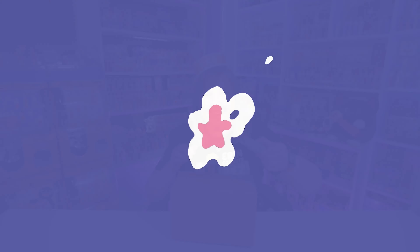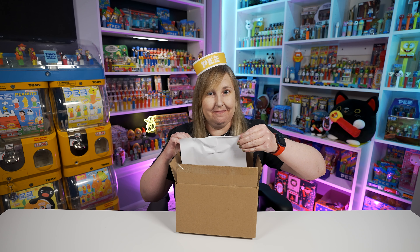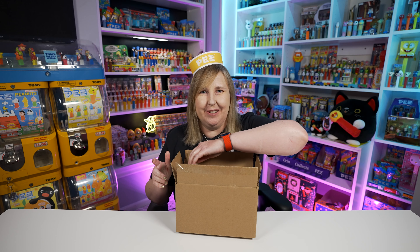Let's open this up and get started! And I got a couple other Pez in here too, which I'll share with you as well.